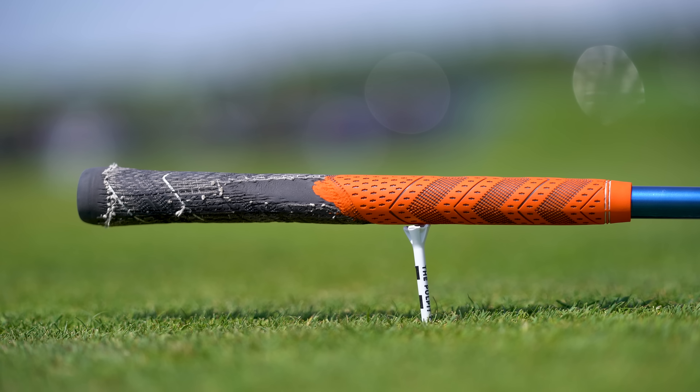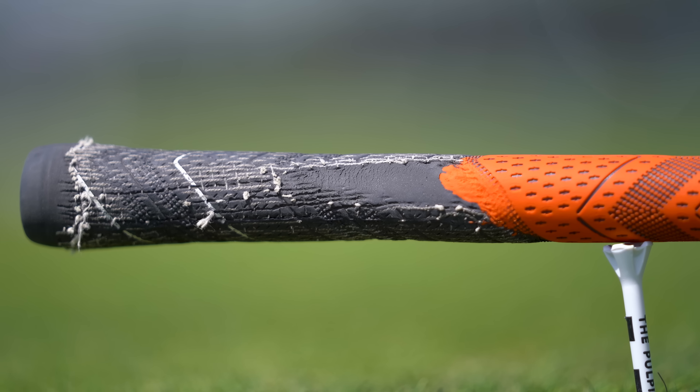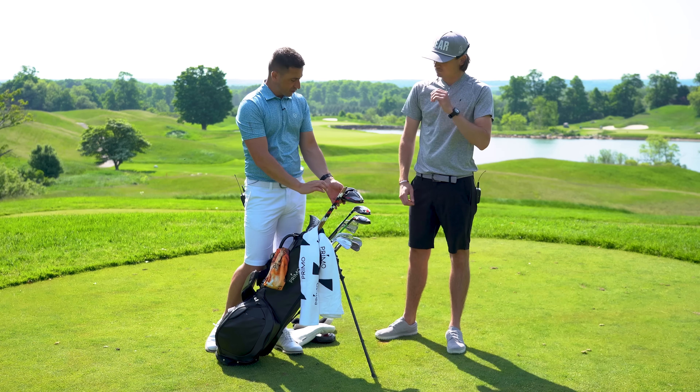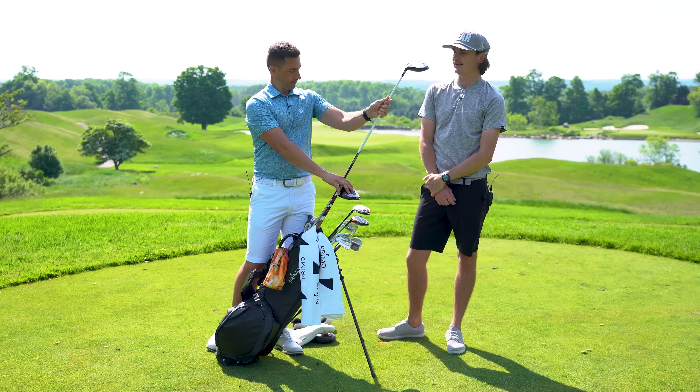Grip is a Multi-Compound Plus, four standard size — it needs a change. I can almost see the shaft on my thumb; it kind of feels like a training grip at this point, but it does the trick.